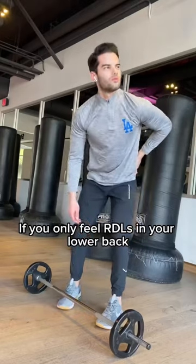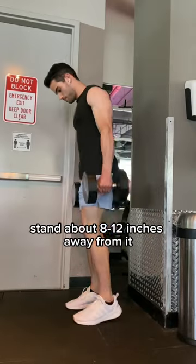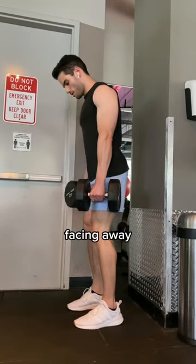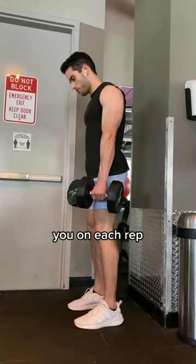If you only feel RDLs in your lower back, try out this super easy trick. Find a wall at your gym, stand about 8 to 12 inches away from it facing away, and perform your RDLs making sure that your butt touches the wall behind you on each rep.